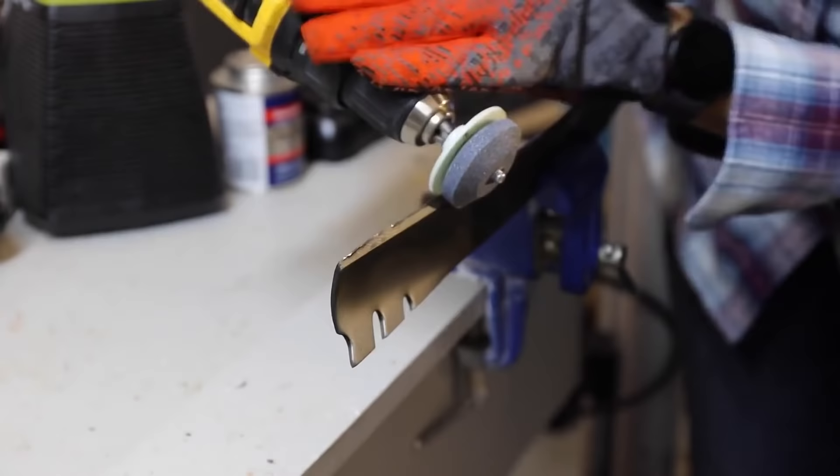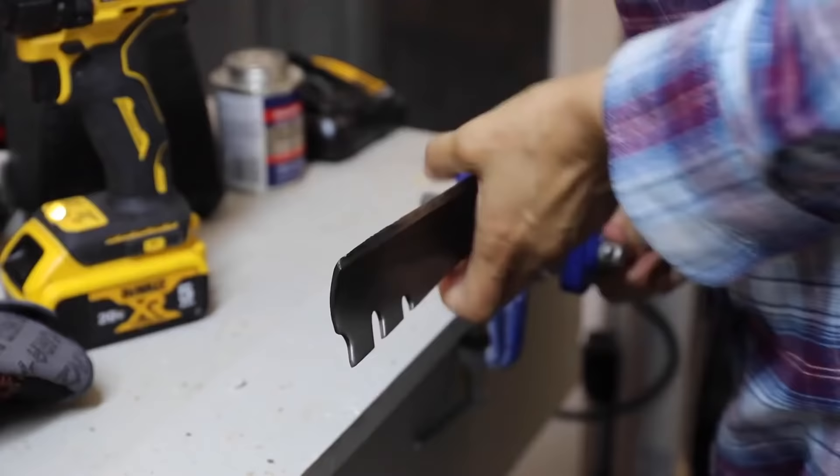You can also sharpen lawnmower blades with an angle grinder, but personally I think the blade sharpener kit works perfectly for the everyday homeowner.